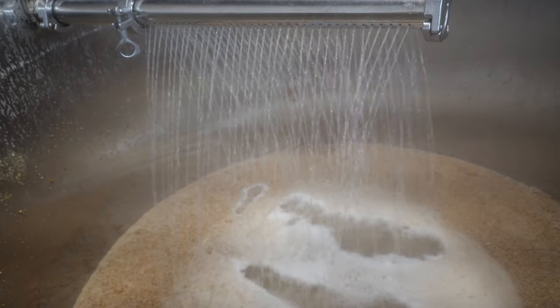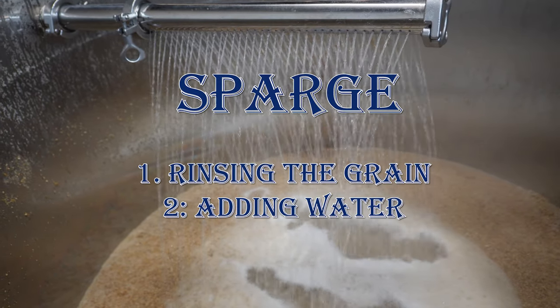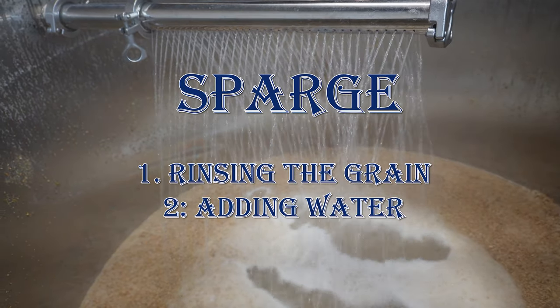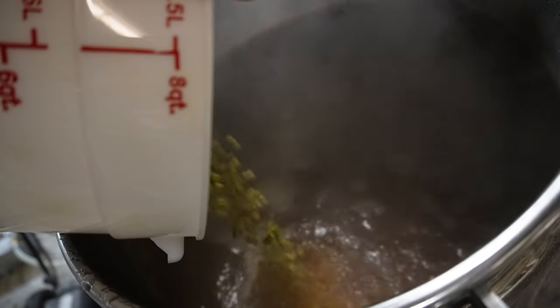There's an optional step during this process called sparging. Sparging achieves two goals: rinsing the grains of any remaining sugar and adding any needed water to the mash to get to the desired final volume for the beer. Once the kettle is full, it's time to boil the wort. During this time, ingredients such as sugar and hops can be added.